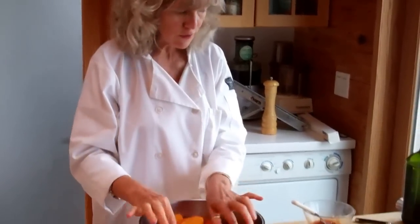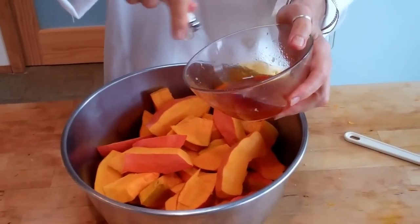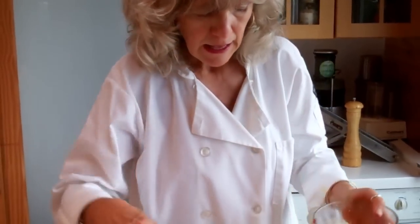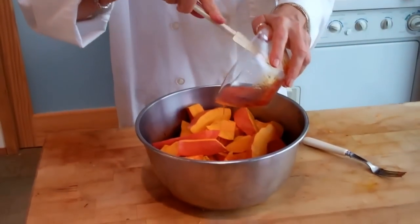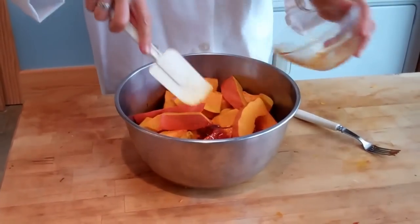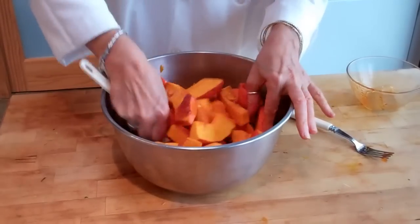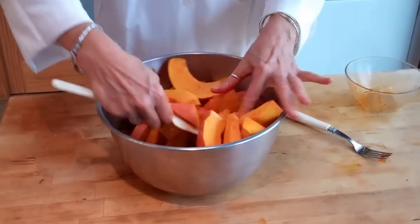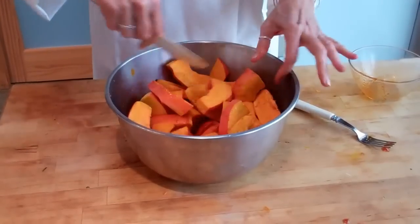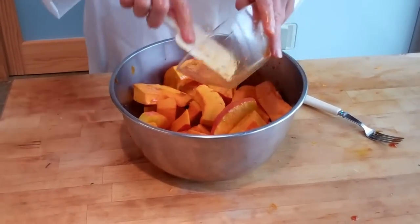So I've cut up that whole curry squash and put it in a large bowl. I have the mixture here of smoked paprika for depth, raw honey for sweetness, and some olive oil. I'm going to pour this into the curry squash and toss it up so it gets reasonably coated. We'll toss it again once it goes into the oven because the honey is a little thick now, so it's not covering completely — we'll toss it again halfway through.